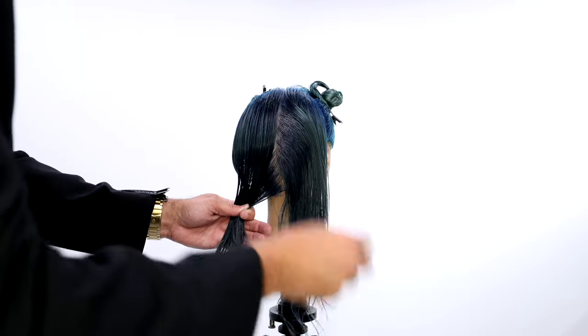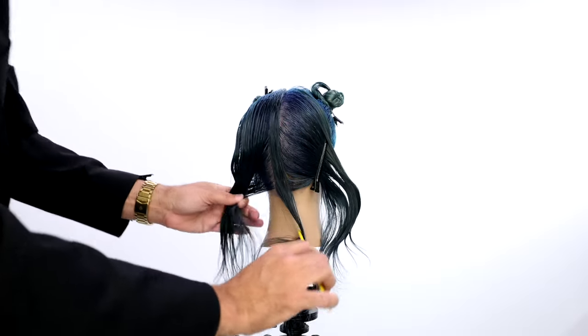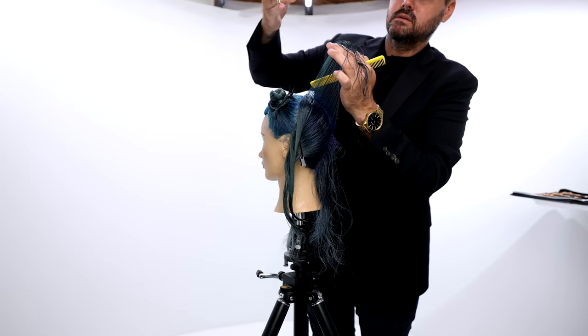Welcome to today's video. I'm going to be sharing a nice trendy layered haircut — really cool face frame, lots of layers. Works great on curly hair and straight hair, super salon friendly. Let's get started.